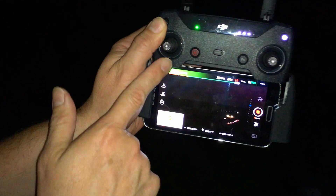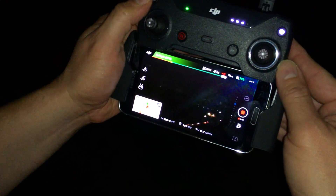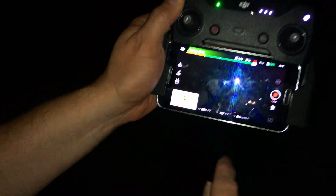How high up am I? Let me look down here — I'm just shy of 200 feet. I am now at 200 feet. Let's look up. You can see that the finger lights really work well at identifying the orientation. I can see where it is at 200 feet up. That's a big deal.